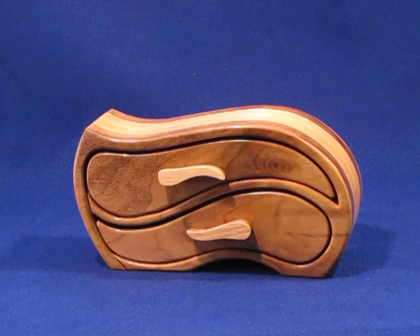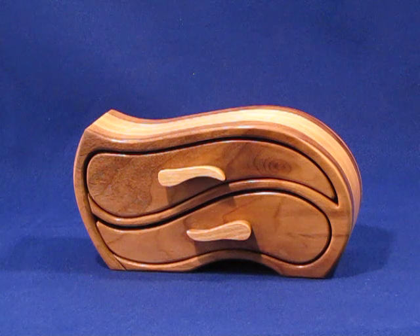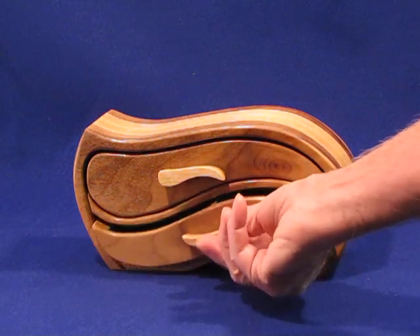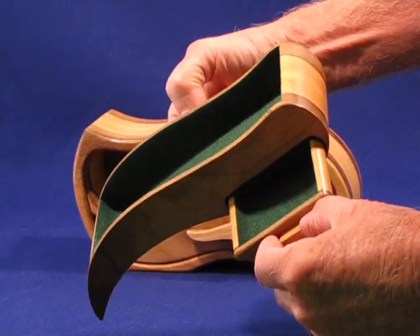This two drawer box is a modification of one of Lois Ventura's patterns. This particular box has a large drawer here divided in half and then opened in the top, but also has my trademark hidden drawer.